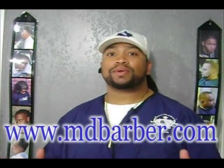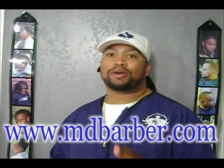Hello out there, I'm Sir Reginald at Superior Cuts and Styles in Central Texas. Today we're going to do a product review on the Clipper Keeper. I found my Clipper Keeper at www.mdbarber.com.